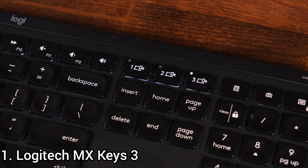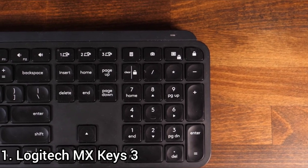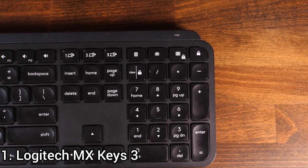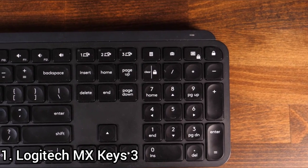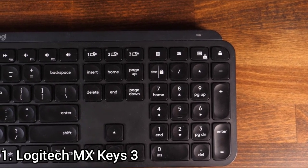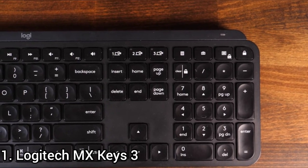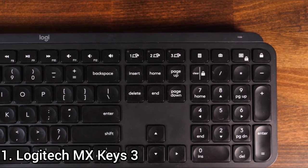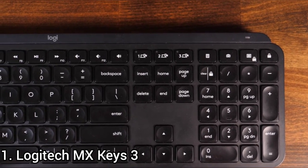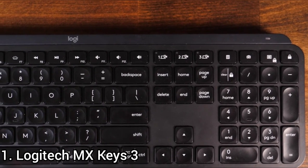The Logitech MX Keys' build quality is great. The entire frame is made of high-quality plastic that looks like metal, and the keys are made from dense, good-quality plastic. The keyboard has some flex to it and the frame beneath the spacebar feels a bit loose. On the upside, the keyboard feels quite sturdy overall and its feet are grippy enough to prevent movement on the desk while typing. The keys are stable, easy to actuate, and provide tactile feedback, with indentations that help reduce typos.